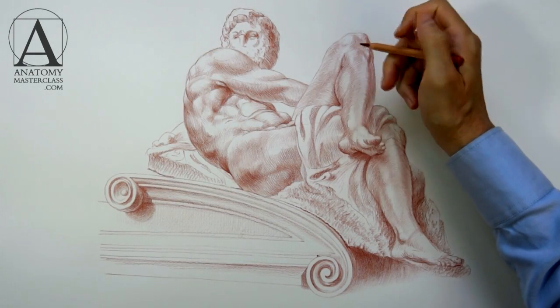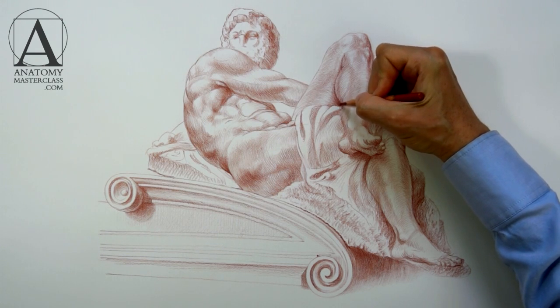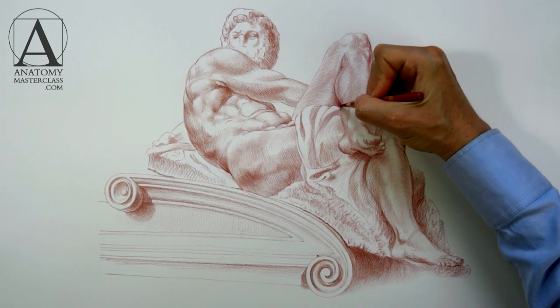The whole artwork develops gradually and looks complete at all times. If you can stop working on tonal values at any time and the drawing looks complete — even if not wholly finished — you are rendering correctly.